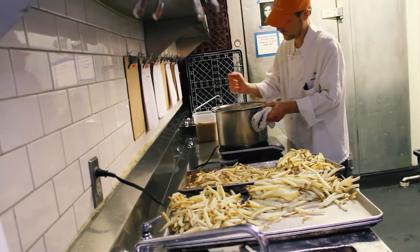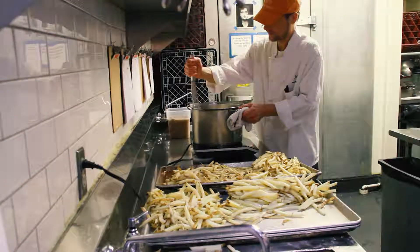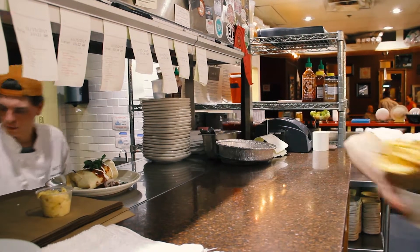We put a lot of love into our french fries. There's only one way to do it right and it's to punch them, soak them in water, blanch them, and then you fry them in hot oil to order every single time.